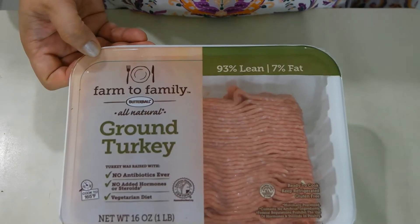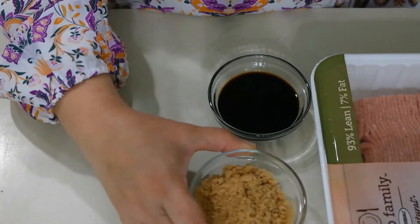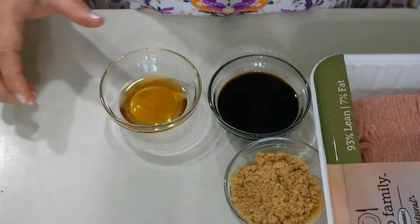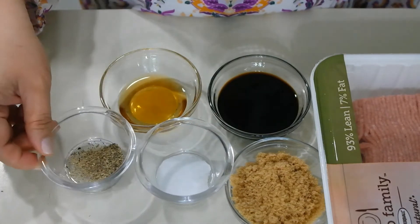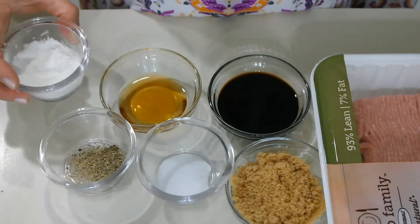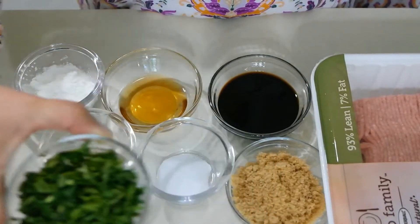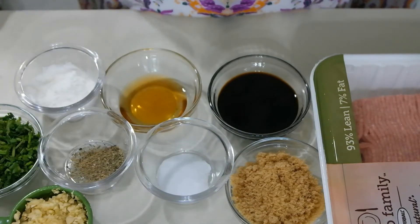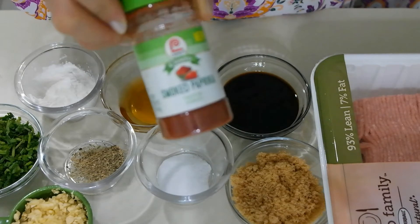In this recipe, you will need the following: ground turkey, soy sauce, brown sugar, fish sauce, salt, ground black pepper, cornstarch powder, fresh cilantro, garlic, and to add some color and taste, you will need some smoked paprika.